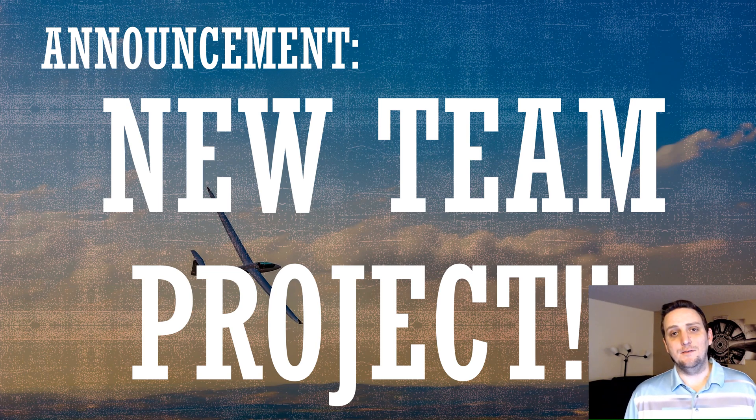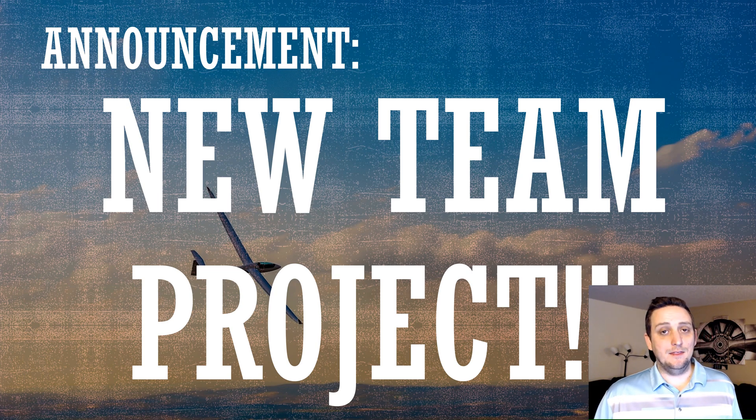All right engineers, I've got an announcement for you. This video is going to be the introduction to a brand new series. In this series I'm going to be doing a project and it's going to be my first ever collaboration with some other YouTubers, so I'm really excited — let's get to it.